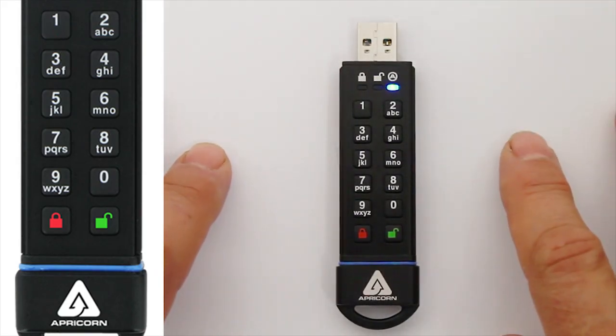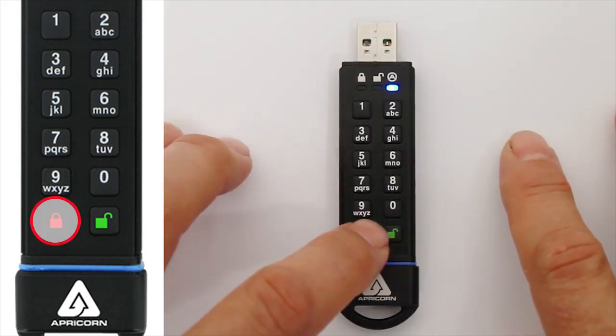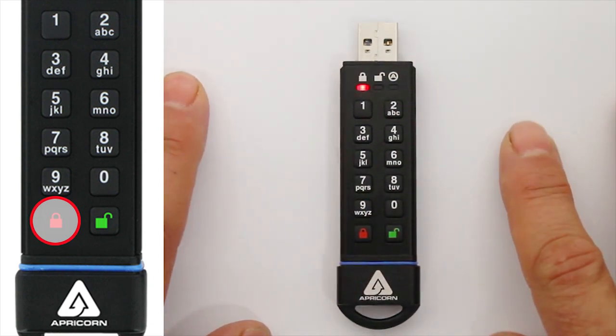To exit the Admin Mode, press the Lock button, or do nothing for 30 seconds, and the Secure Key will return to its locked state.